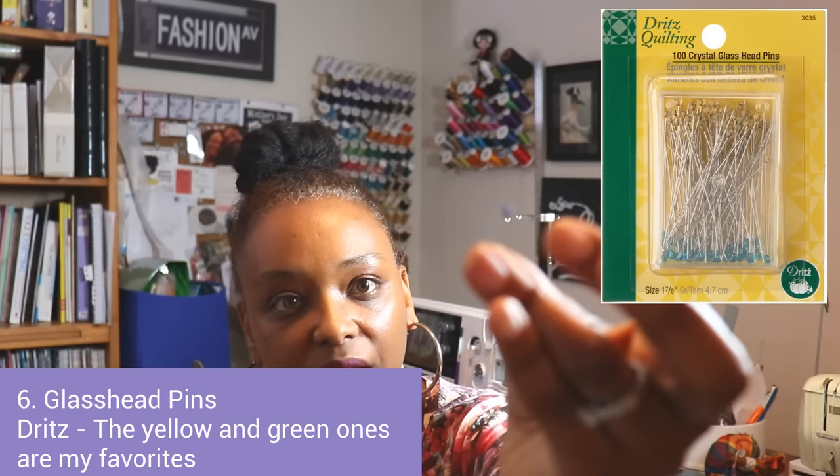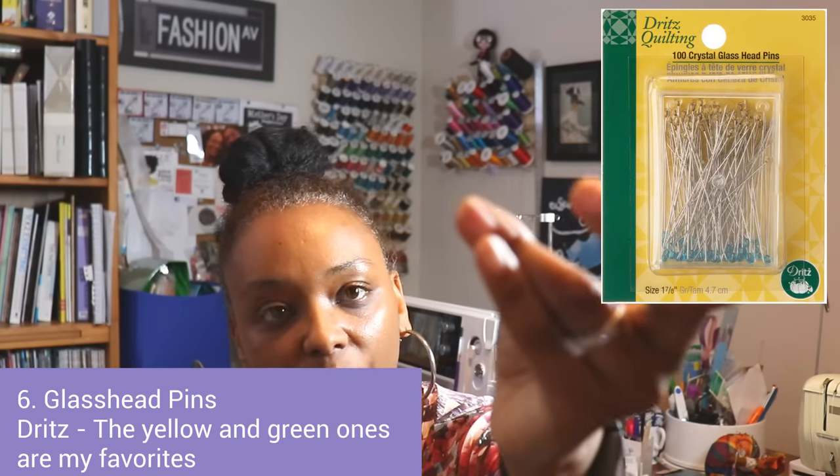To go with those pressing tools, I like to use glass head pins. These are pretty thin pins, but the ball on the pin doesn't melt, so they're really good for using along with your tailor's ham and sausage.